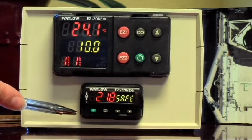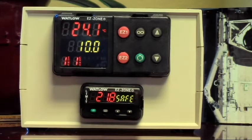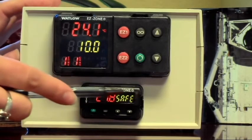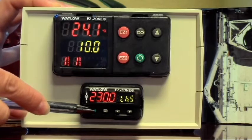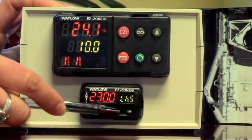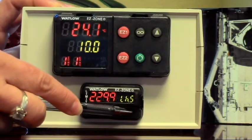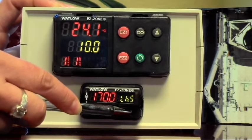So what if you don't want the oven to get more than 150 degrees C? How would you change that? On this little controller, you'd see this little green button here. You press that one time and you'll see the current setting, which is 230 degrees C. This is a really simple controller — it doesn't have a lot of different parameters, it's really just got one set point.